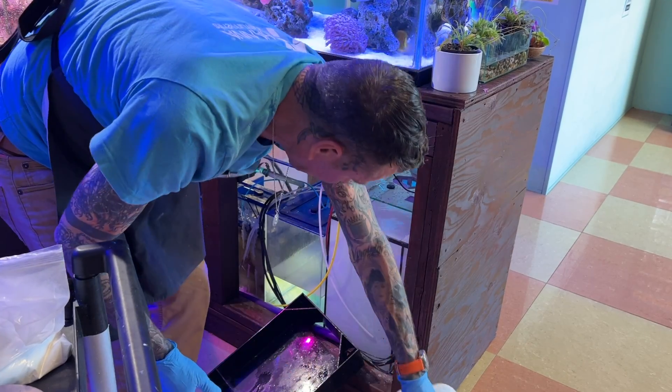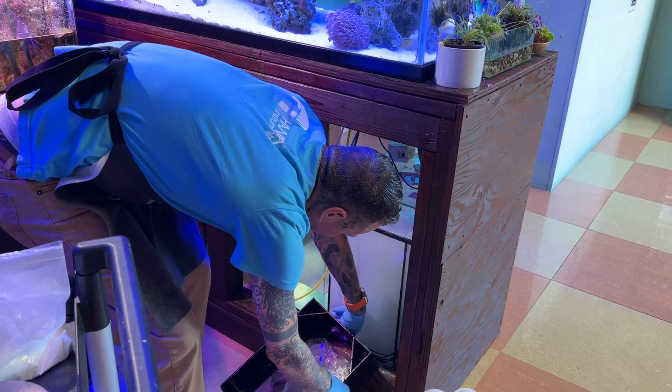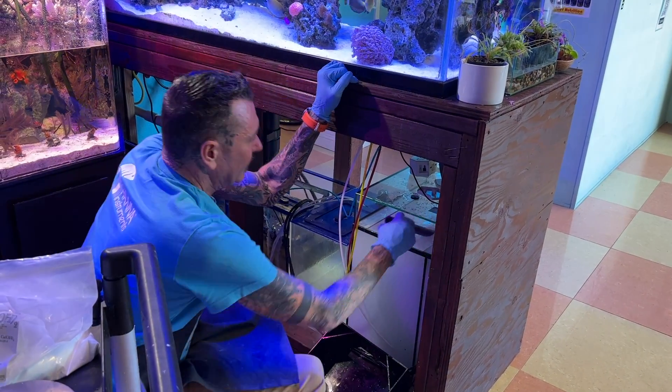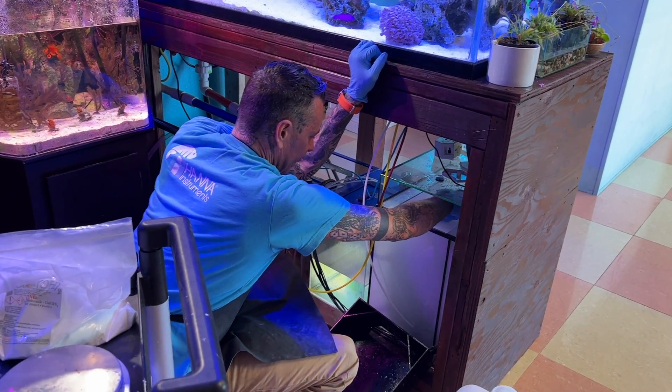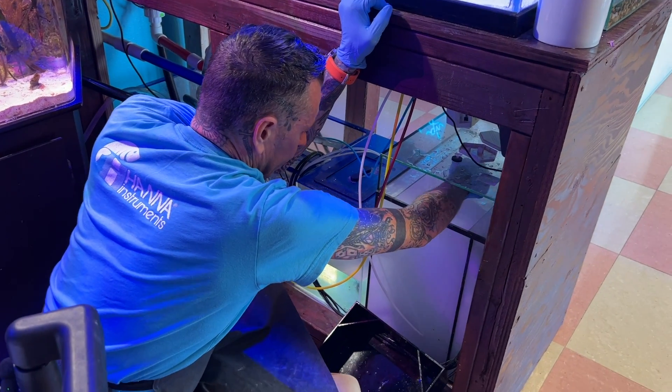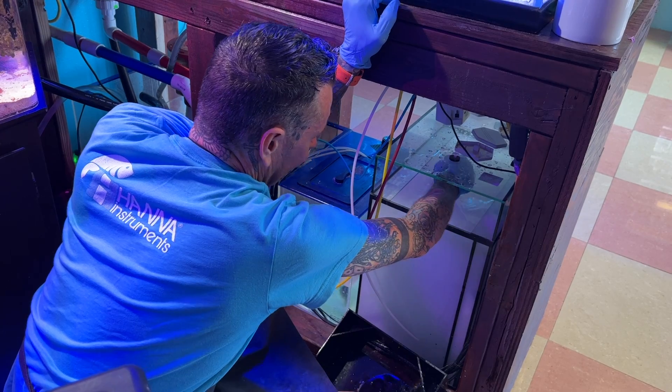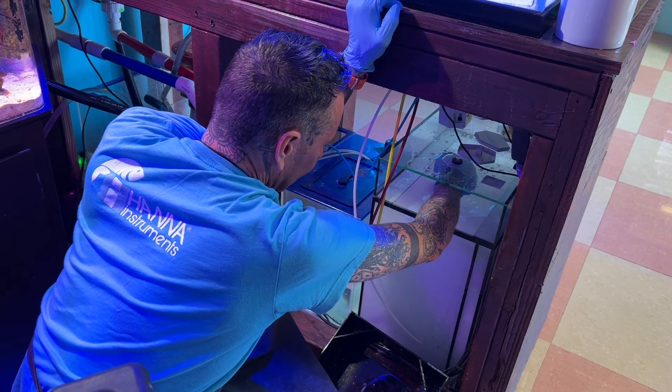After your RO is all filled up in there and your calcium hydroxide is inside, come over here and give it a good stir. After I give it a good stir I'll let it sit for about five to ten minutes and then come back and give it another good stir.